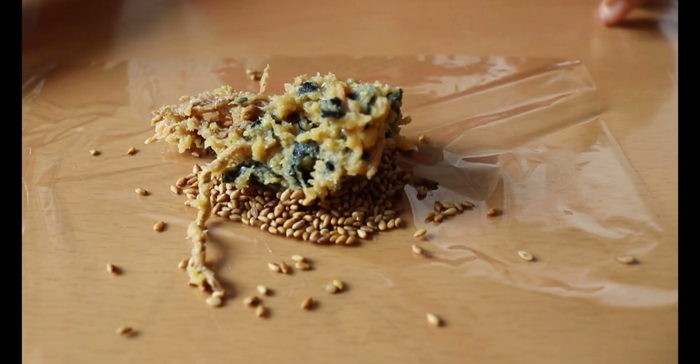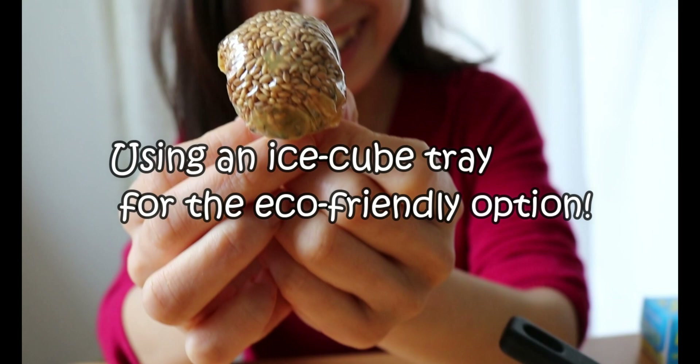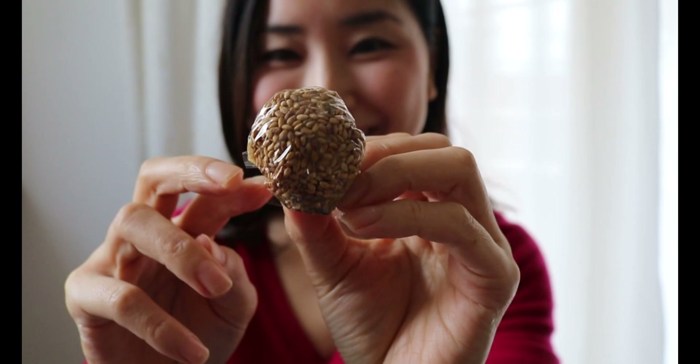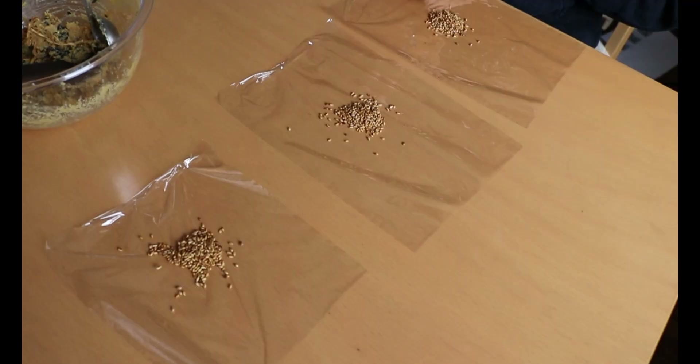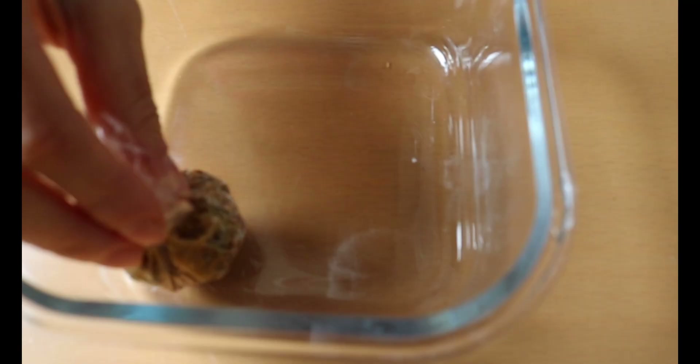On a plastic wrap, make a bit of toasted sesame seeds, then place about one tablespoon of miso mixture on top. Wrap them up and twist it on top, then repeat the same process until you use up all the miso mixture. Once we have these miso balls ready, all we have to do is take one miso ball into a serving bowl and pour hot water to make miso soup — no pot and no knives needed.